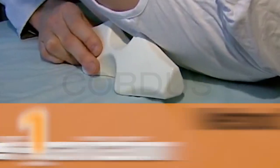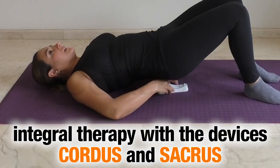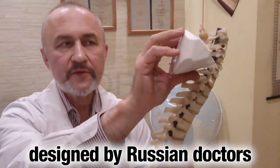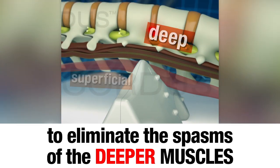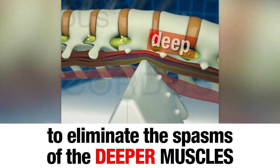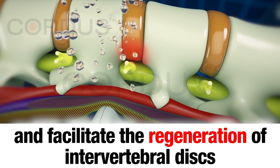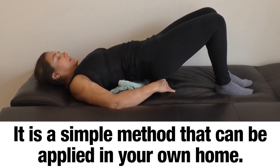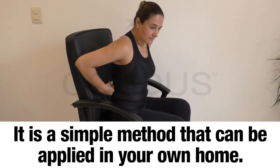Self-Gravitation Method. An integral therapy using the Cortis and Sacrus devices, designed by Russian doctors, to eliminate the spasms of the deeper paravertebral muscles and facilitate the regeneration of intervertebral discs. It is a simple method that can be applied in your own home.